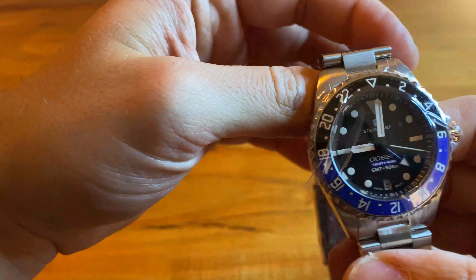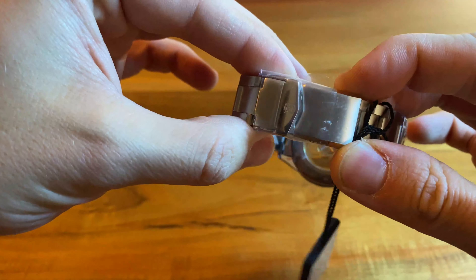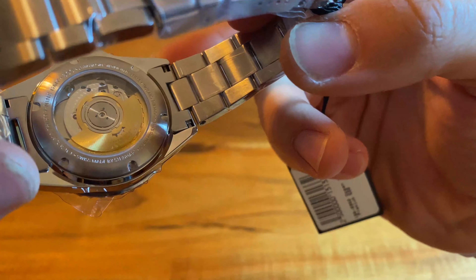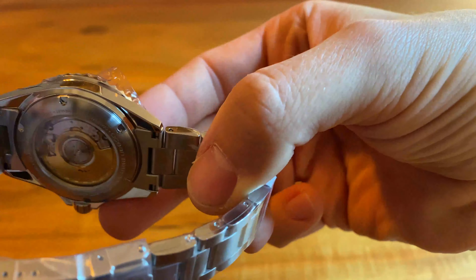It's a GMT watch, it has this nice tapered bracelet that tapers like the one I had on my green dial version. The overall feel is very good and I will unwrap this thing, wear it and give you an in-depth review.